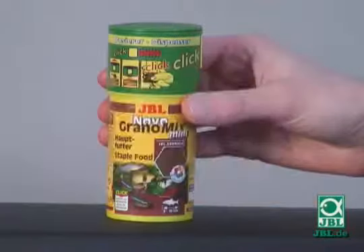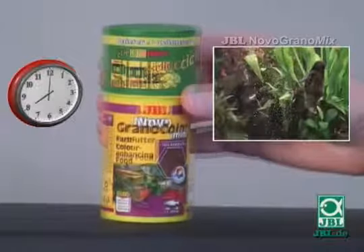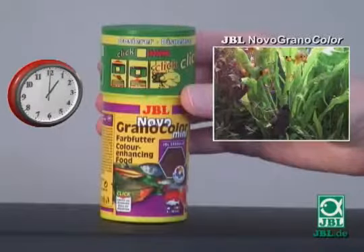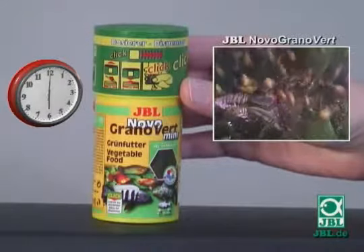Professionals feed the right amount of food three times a day: in the morning, the varied JBL Grano Mix; at midday, the color-enhancing JBL Grano Color; and in the evening, the easily digested plant-based food, JBL Grano Vert.